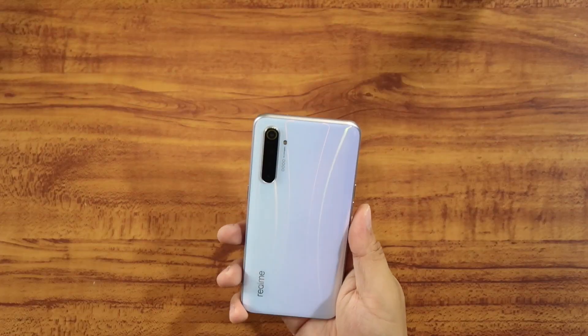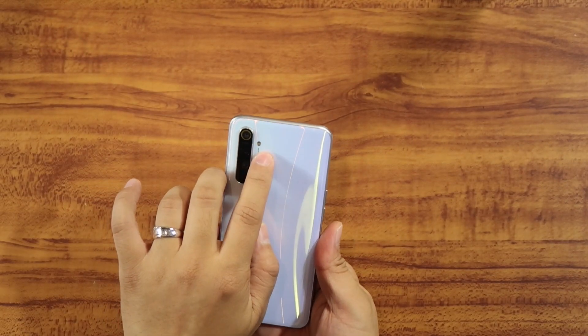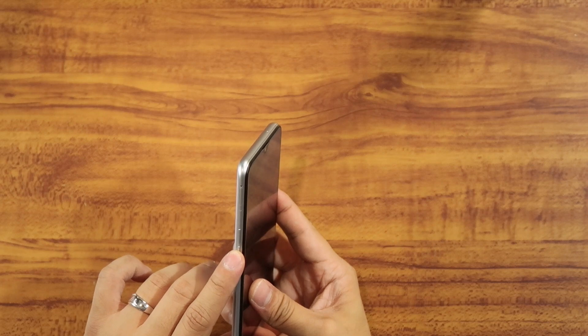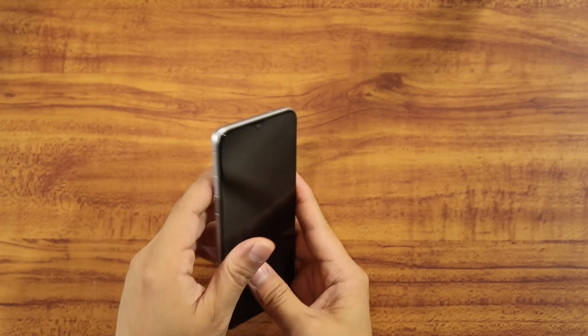Macro photography — we've seen this in other brands like Huawei, and it looks like Realme is positioning this as well. There is also a flash on the back, and on the left side we have the volume keys.